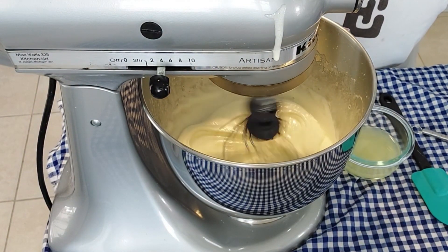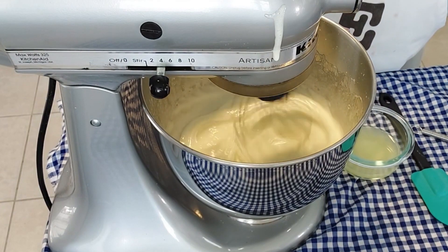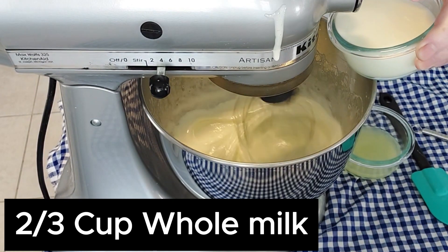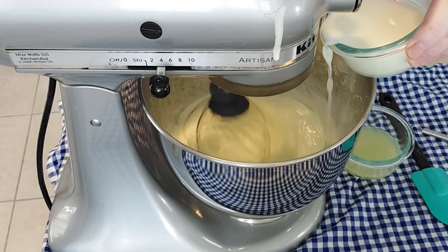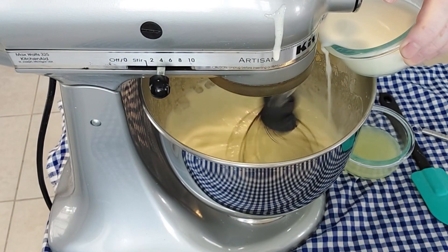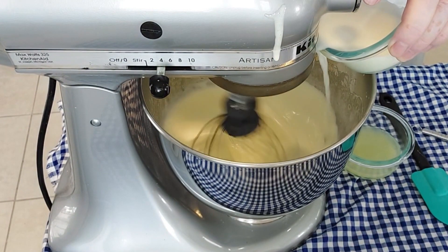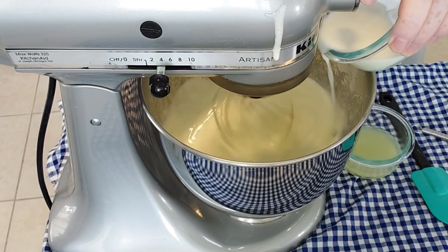After we let that mix for a few seconds, we're going to add the next ingredient, which is two-thirds of a cup of cold milk. You can use a plant-based milk for this as long as it has some fat in it.